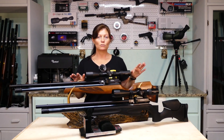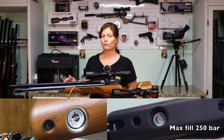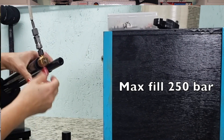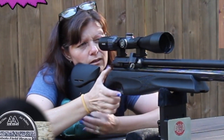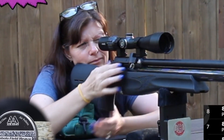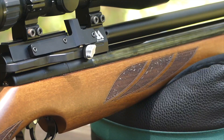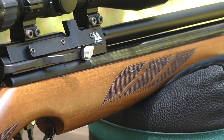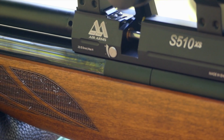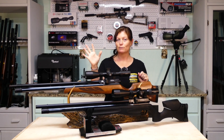Both of them are 22 cal, both of them are regulated, both of them have a max fill pressure of 250 bar. They have the same fill port, external pressure gauge, and a 288cc air tank. Both get 55 shots per fill — that is on high power. They both have an external power setting adjuster, and on the other side it shows you positive and negative, which allows you to know whether you're going to high power or low power. Five different power settings.